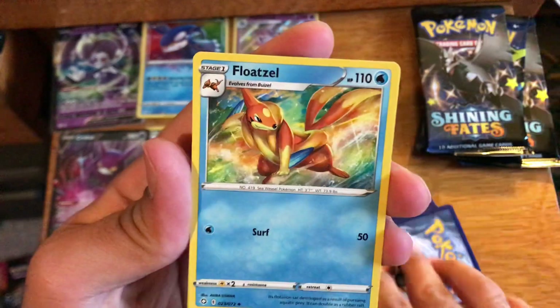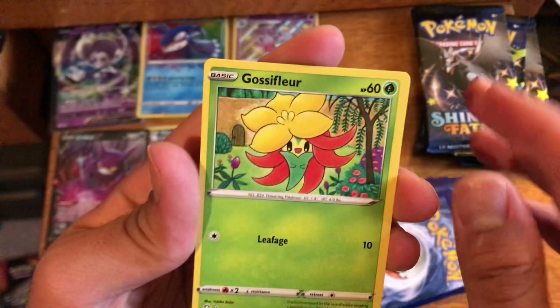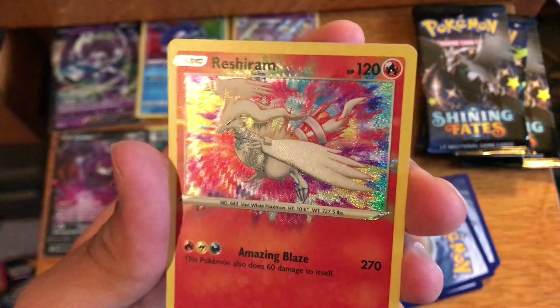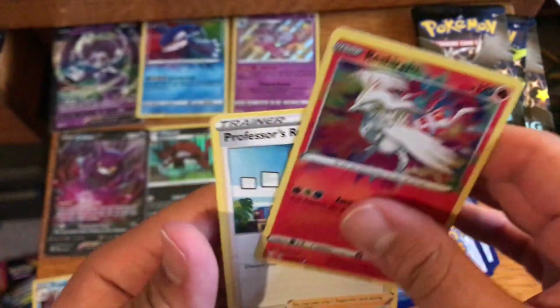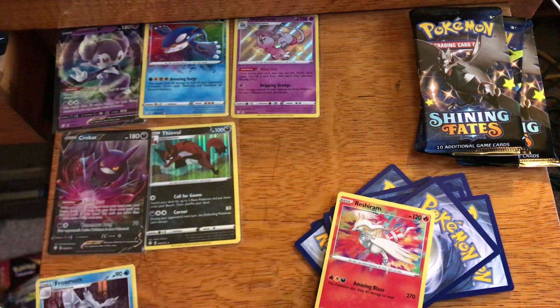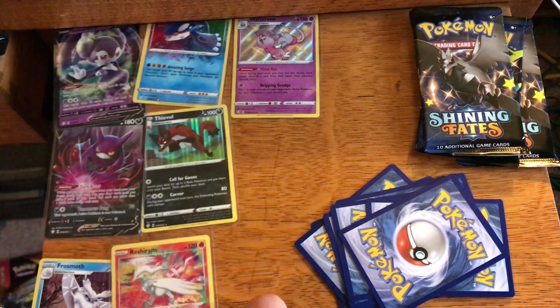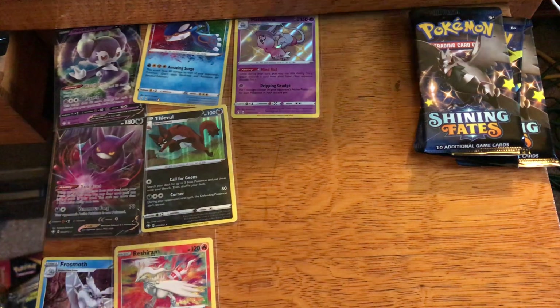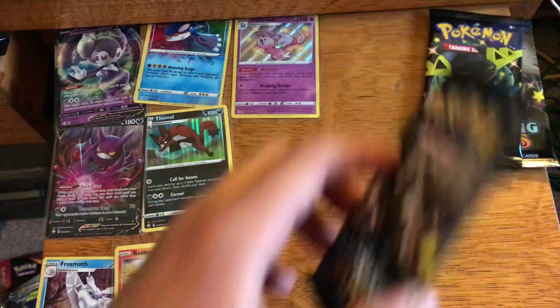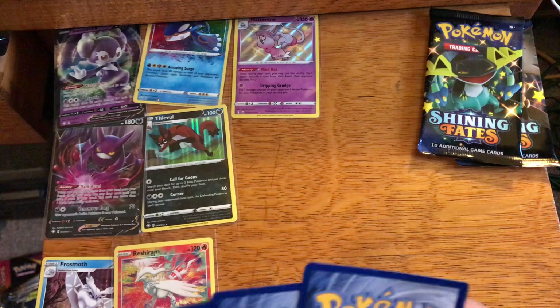Fourth pack: Ball Guy, Flittle, Horsea, Cacnea, Morpeko, Chewdle, Gossifleur, and we got an Amazing Rare Reshiram! So that's a pull which we will take right now since we haven't gotten anything out of this premium box yet. We'll take this Amazing Rare — we pulled the Kyogre earlier too. It would just be funny if we also got a Zekrom out of our last three packs. Hopefully we get something in addition to the Amazing Rare Reshiram.